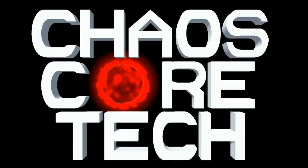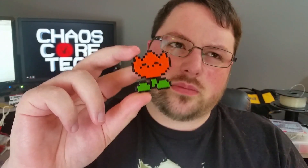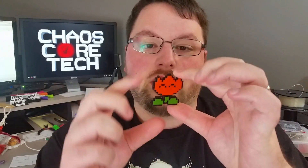Welcome to Chaos Core Tech. Hey guys, welcome back. So today we're going to create a 3D printed pixel fire flower from Mario. I believe this one's from Super Mario World. The fun thing about this is I've attached a magnet on the back so I can stick it on the fridge.